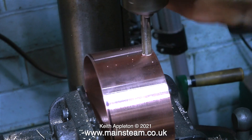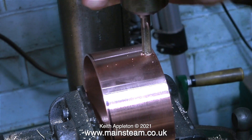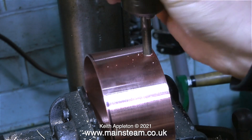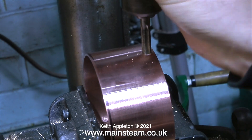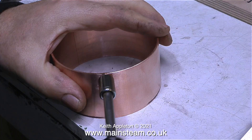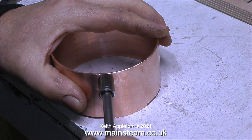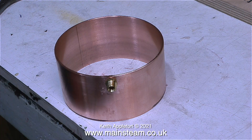I'm drilling a hole in the side of what is currently just a ring of copper, but this will be soldered to a base and then it becomes a tank. On screen I'm showing me using a tap to thread the hole by hand — this is a 5/16ths by 32 threads per inch tap. And now with the aid of a socket I'm fitting a steam union into the hole. This steam union is the centre part of a double union — I use a lot of these, they're very useful things to have in the workshop.